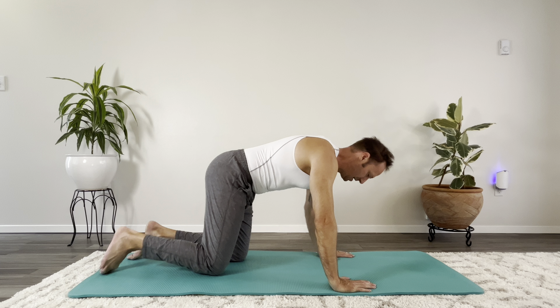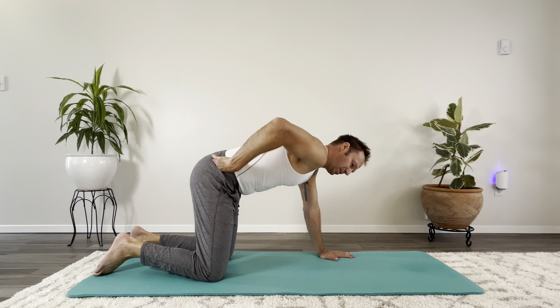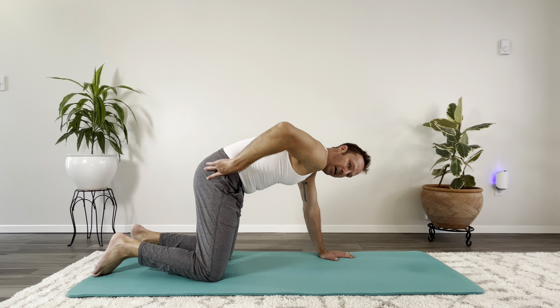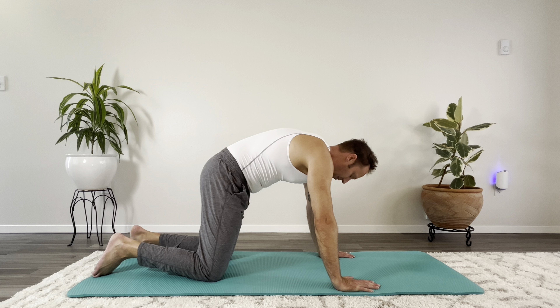Let's do a little different stretch to relieve any tension in the lower back. Up on all fours — it will be a posterior pelvic tilt, not a big cat stretch, just this lumbar spine flexion. Get a few of those in.